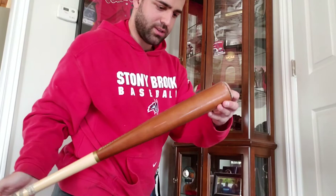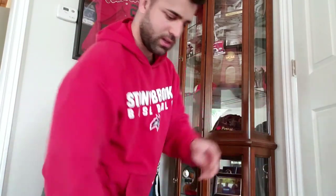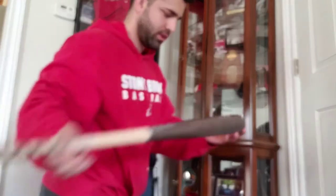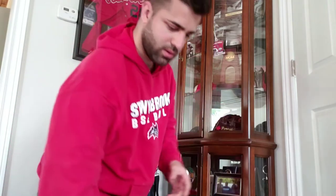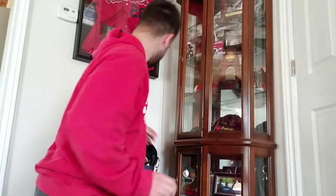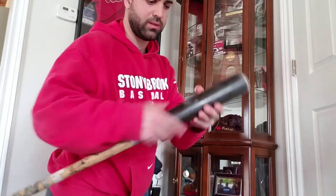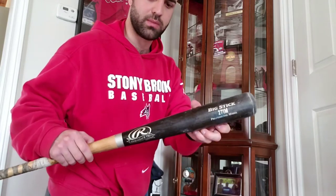Marucci Joey Batts JB19 Pro Model Maple Bat — same bat, handcrafted Joey Batts 19 Pro Maple, 33 inches. And a Rawlings Adirondack Pro 271M Big Stick Maple.